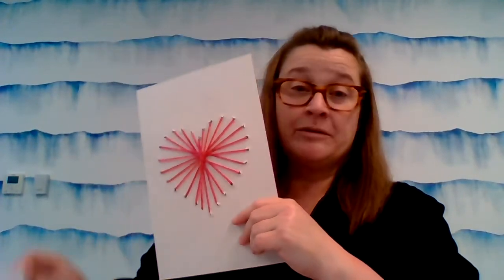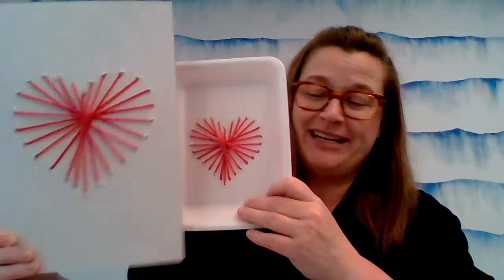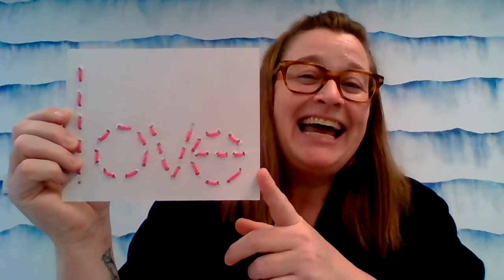So again: cardboard or styrofoam, yarn of your choice and color of your choice. You'll need a pencil or something with a sharp point, and something to widen the holes a little bit to make sure your yarn goes through. Don't forget your scissors and your tape. And if you're not sure you can freehand that heart, there are lots of patterns on the internet that you can hold up to your cardboard or styrofoam and just punch your way around. I hope you have fun with this project — the person that receives your yarn art will be very, very happy and appreciate the effort you've gone to. They're gonna love it. Happy Valentine's Day and thanks again for tuning in — I will see you again soon. Bye!